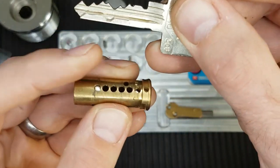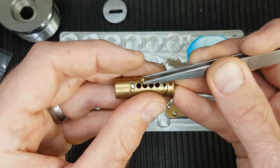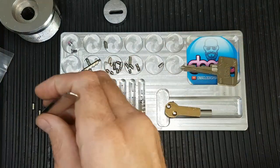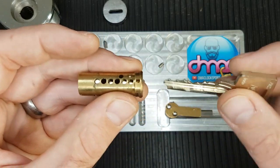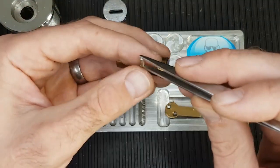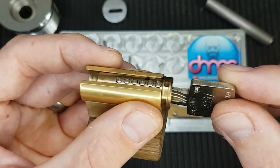We can certainly see that the highest pin — which will be the smallest pin — is in one. And the deepest cut — which will be the longest pin — is in six. So that looks to be the longest pin, so we'll pop it in six. And the shortest pin is in one. If we pop the key in, we can see that those are both flush, so that's definitely right. We're slowly solving this puzzle.